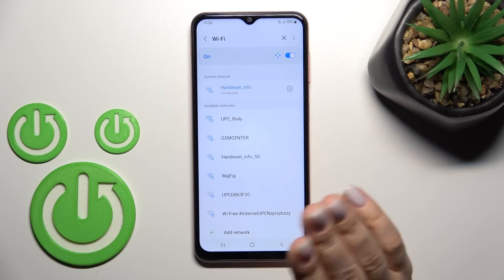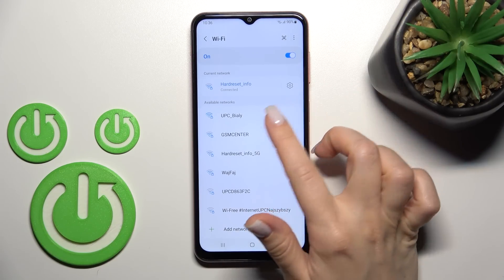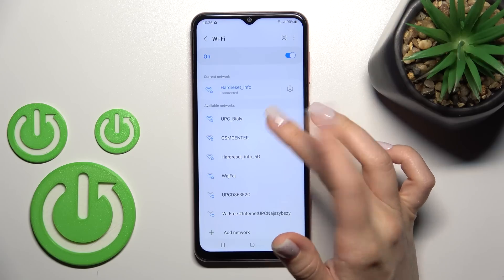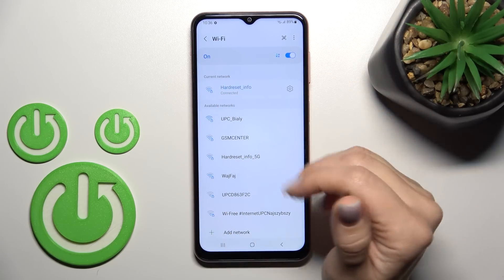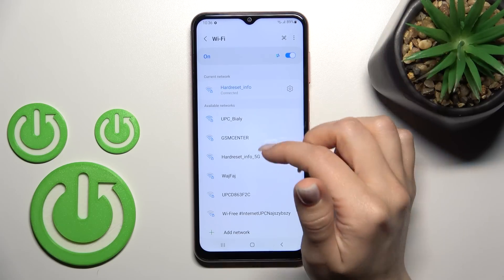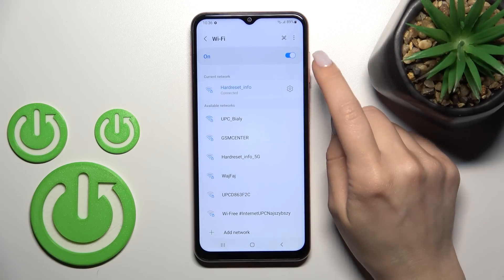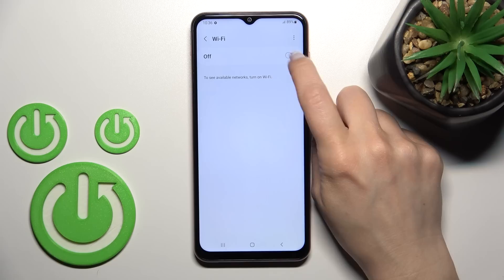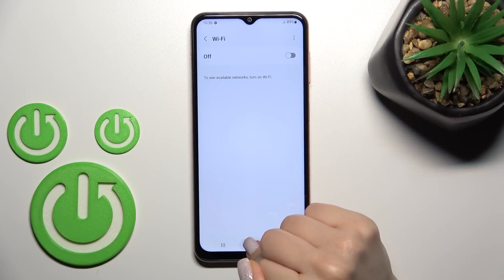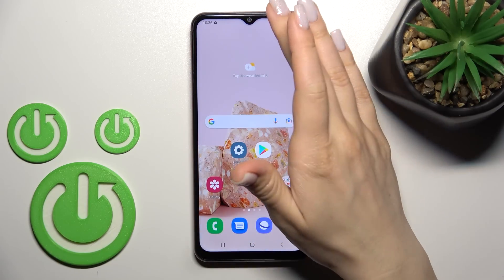You can also select another network, enter the password, and click to connect. If the internet connection of that network is slow, you can switch to a different one. To turn off Wi-Fi, just click once on the switcher and that's it.